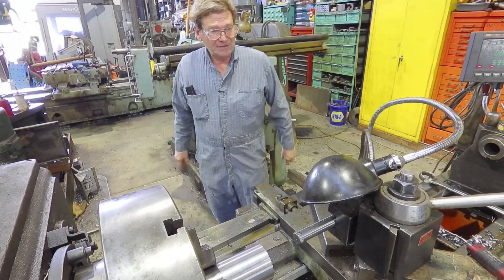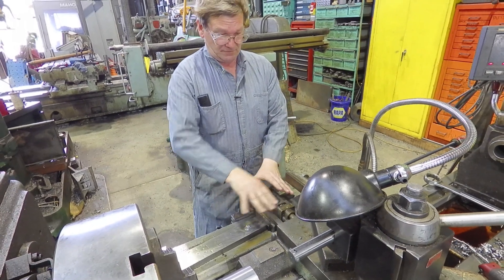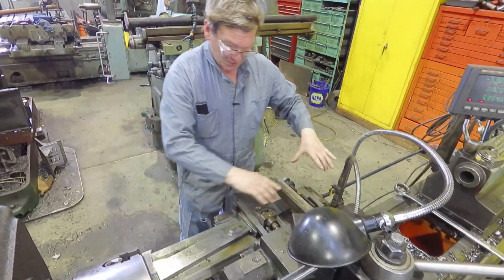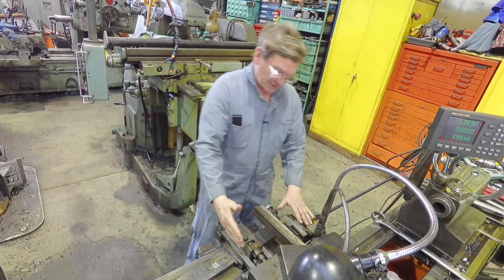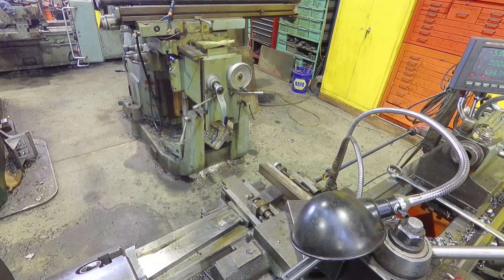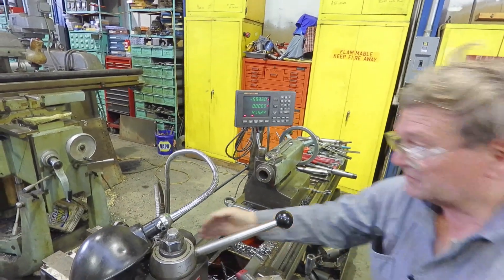This taper attachment hooks on at the back where the lead screw is. You can see the whole assembly — it runs on this bar. There's an adjustable set of ways here so that it runs true on this bar. As you move your carriage, the taper attachment moves too. You can see here — this is the X-axis — and you can see it's not moving at first, then it starts moving. That is the combination of slop in the components.